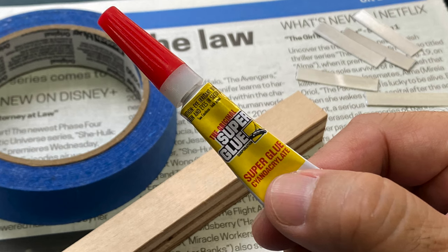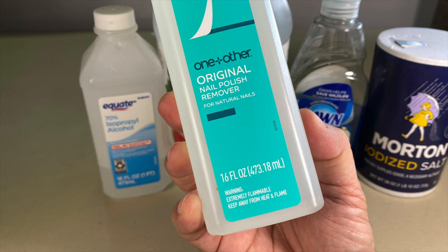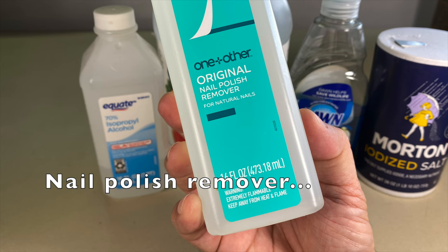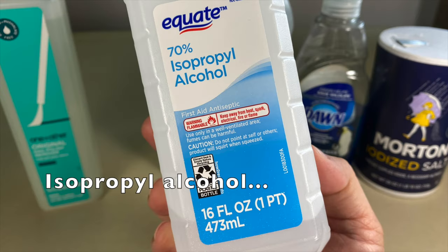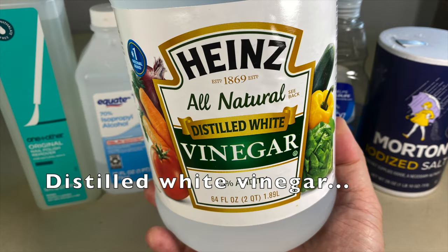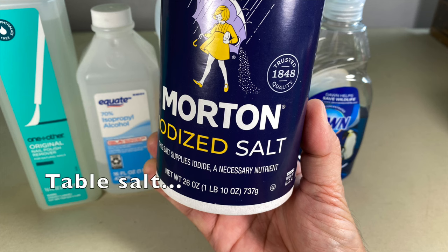Let's see if we can dissolve superglue with five common household products, plus a mystery product at the end. The five products are nail polish remover, which is acetone based, isopropyl alcohol, distilled white vinegar, dish soap, and table salt.